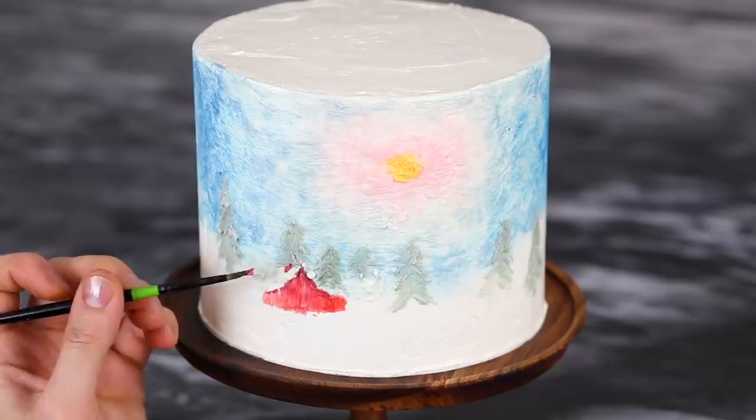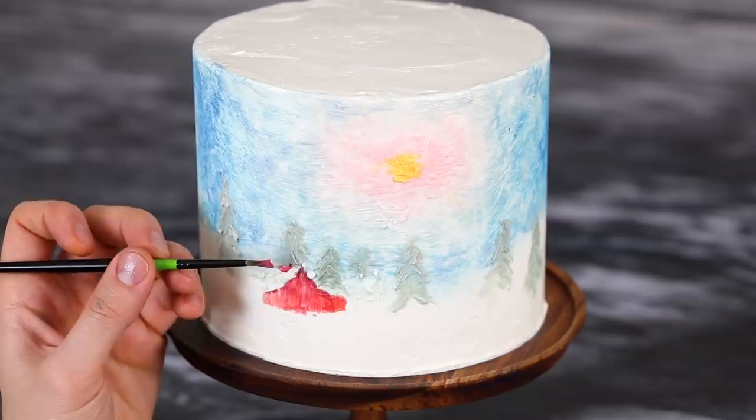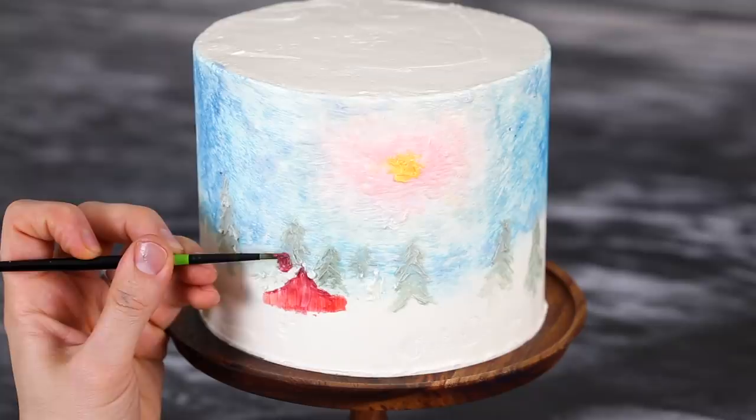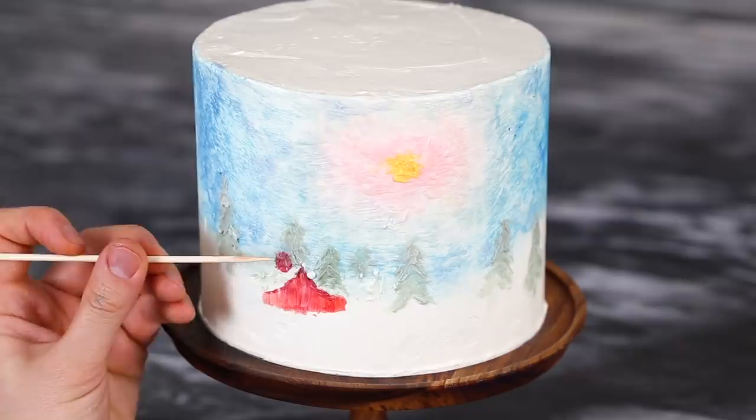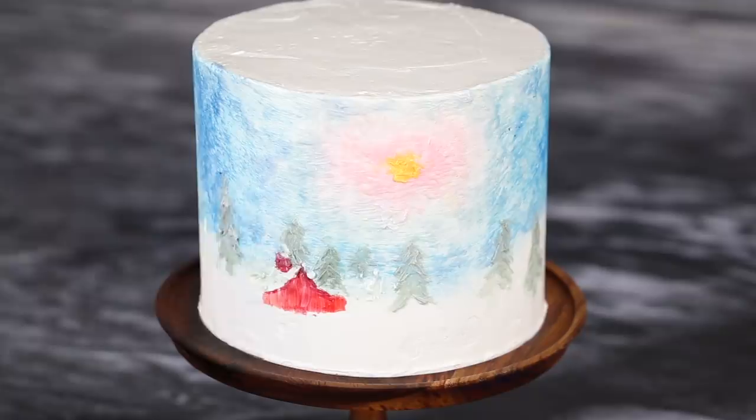I'll be cleaning it up with a toothpick later. You can also chill this cake at any point — if it starts getting a little too wet and you want to firm things up, just throw it back in the fridge. It's nice to get some distance from the painting too; take a step back, don't be all up in its face the whole time. The cupola has a nice angled roof covered in snow — for that I'm actually just using a toothpick to remove some of the buttercream and reveal the white underneath.